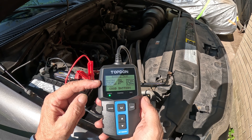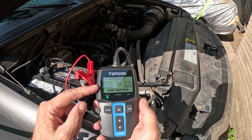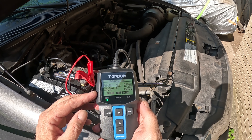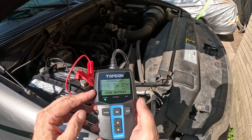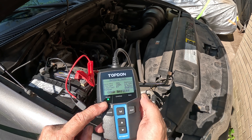It's testing now. Here you go: health 98%, 842 cold cranking amps available, charge 100%, 12.99 volts, rated 850 cold cranking amps — good battery. And you can see the green light there as well.